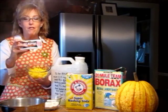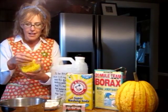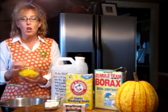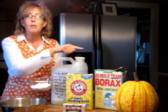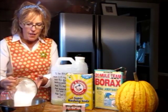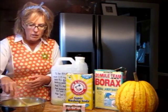I adore Fells Naptha soap — I even love saying it! What I love most is that it reminds me of my mom, who used it all the time to scrub out stains. She was the queen of laundry. You're going to put all that grated soap in the pan, then add a half cup of washing powder and a half cup of borax, and stir it around until it melts.